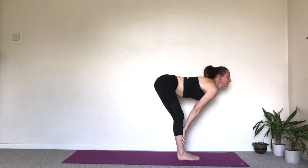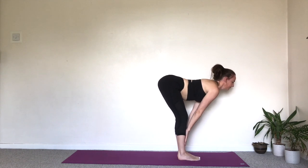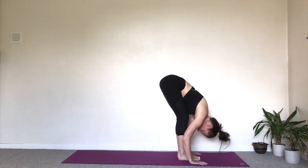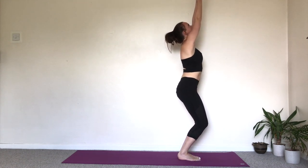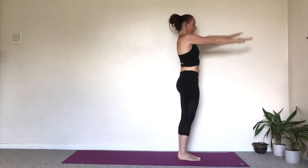Inhale. Step or walk in towards the hands. Half lift, hands to the shins. Exhale as you fold. Inhale, bend the knees, bring the arms up. Utkatasana. Look towards the thumbs. Exhale. Samastitihi.